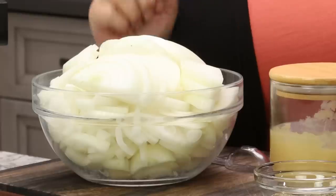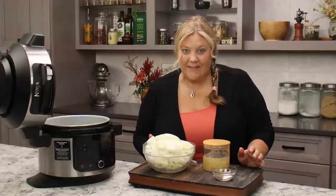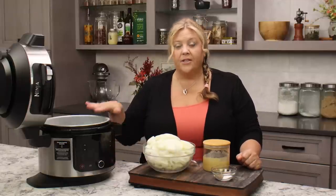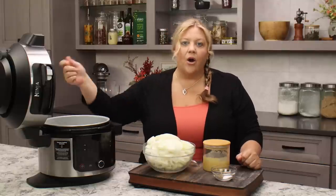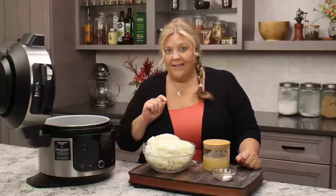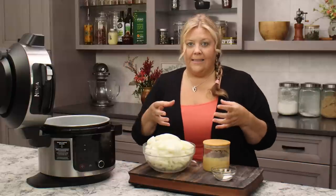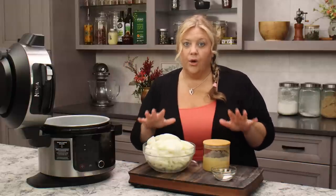The first thing we need to do is get our onions sautéed. This is the longest part of the whole recipe — it takes about 25 minutes. We're going to do it on sear sauté on high. You can air crisp, I have done that in other recipes, but it's not exactly the same.